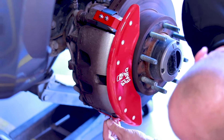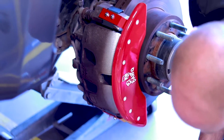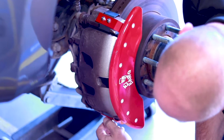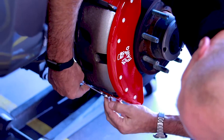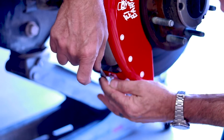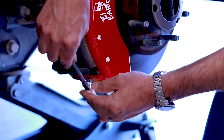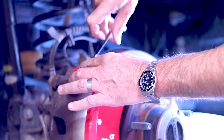This brake is a little hot still. Torque down the 1032 nuts. If you have a torque wrench, it's 25 inch-pounds.